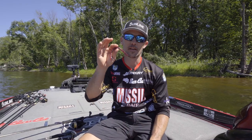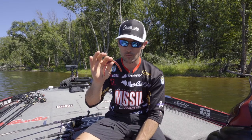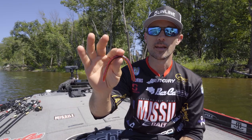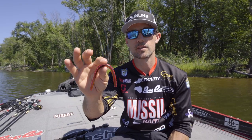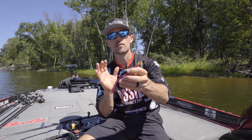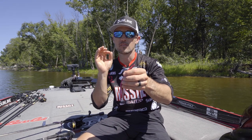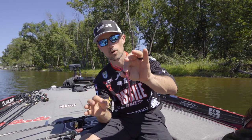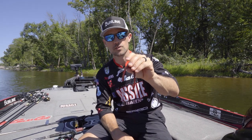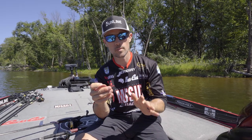John Cruz here, and I've got in my hand the Missile Baits Magic Worm made by Robo Worm. We introduced that mid-year in 2022 and it has gotten off to a tremendous start. Robo Worm has very proprietary hand-poured technologies to where they can make very precise, very exact hand-poured worms and they have amazing colors. So I partnered with Robo Worm to make this for Missile Baits.